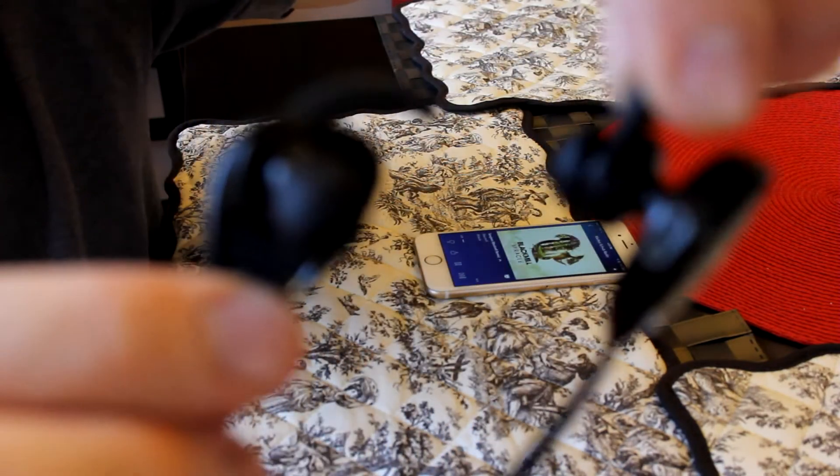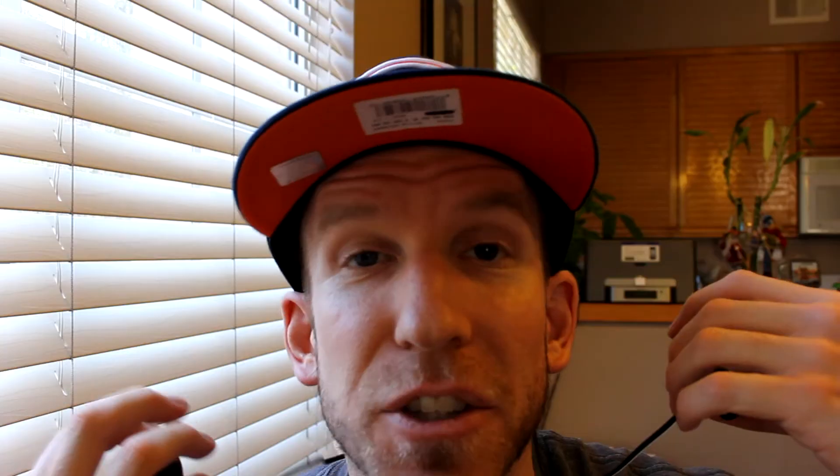Let's pop these guys in and see how they sound — just around the back of your neck like this, pop them in. The noise cancellation is so good — I can't even hear my voice. The bass is very good. Wow, I'm very impressed. These sound really good. Right now I'm listening to a song called Black Mill Miracle by Black Mill on Pandora, and it is absolutely thumping.